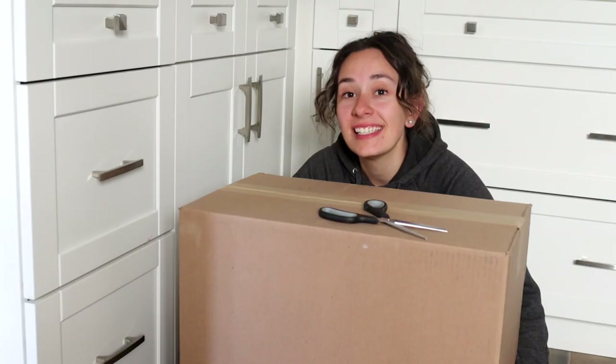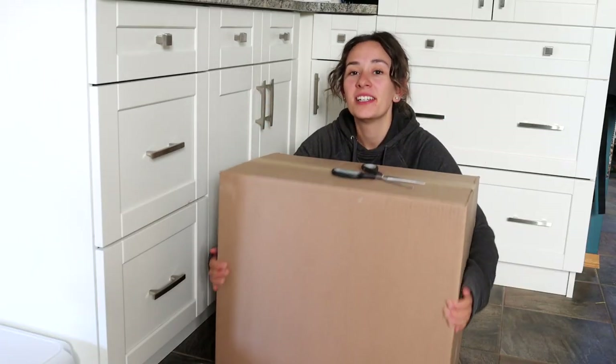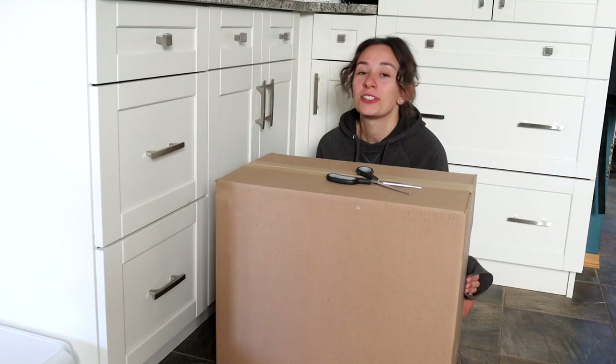Hey everybody! You can't see my head. So this is my very very large box of Briarfest goodies. I am currently filming in my kitchen because my studio is like a very large mess of Briarfest orders at the moment. These are my kitchen cabinets and I'm sitting on my kitchen floor — and how else would you open your Briarfest goodies other than this? Like obviously this is the way to do it.